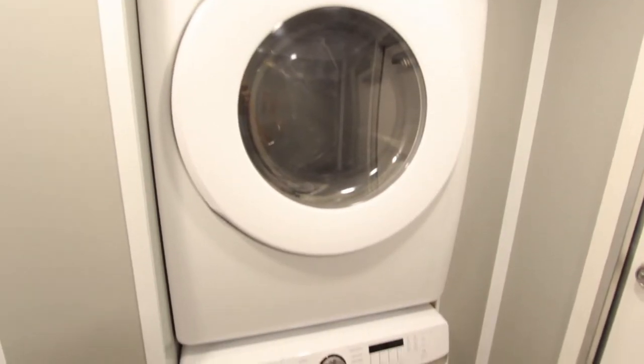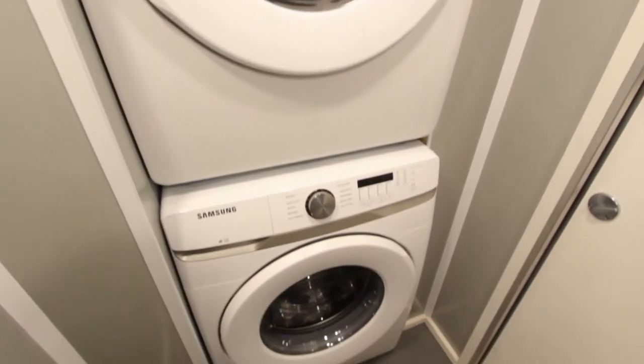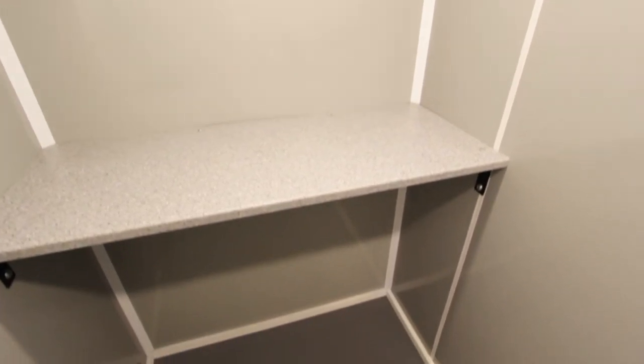The laundry facility features a nice stackable washer and dryer, folding table, and plenty of room in here to hang out while you wait for your clothes.